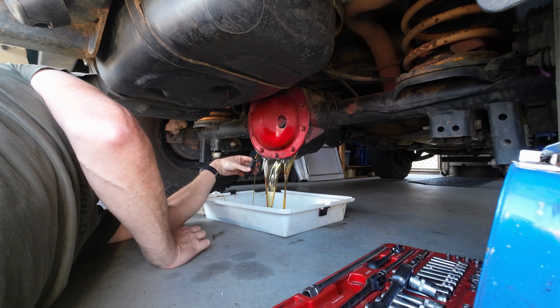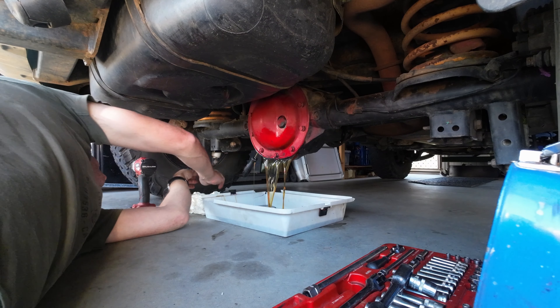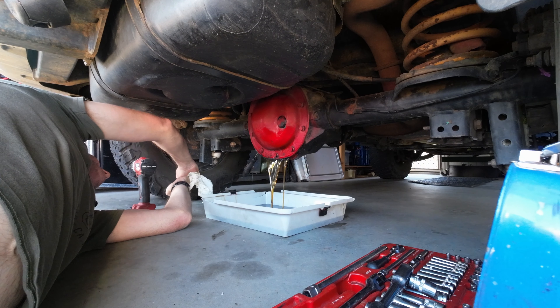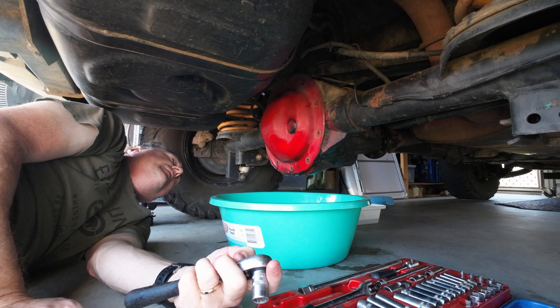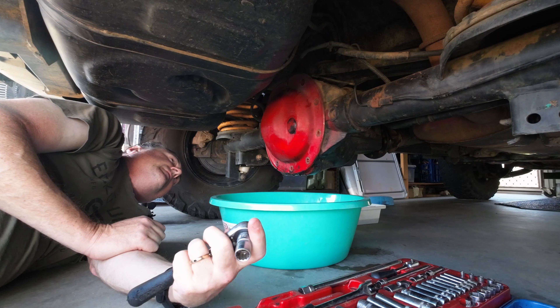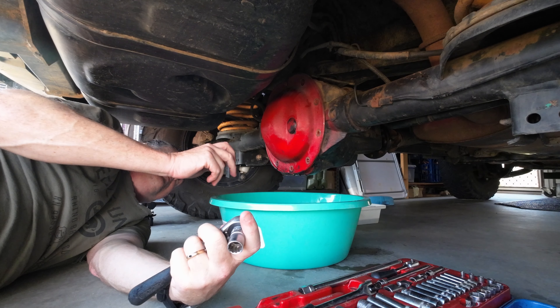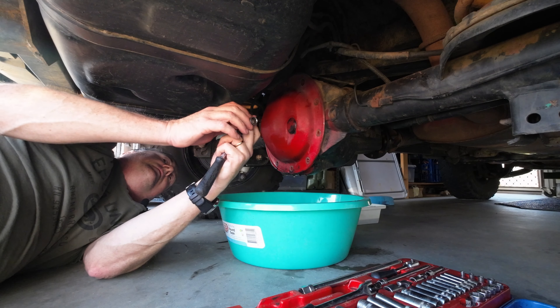We'll let that drain and we'll start undoing it soon. I've just changed over to another bucket — this is going to catch all the other stuff that comes out of it, and I can sit the diff cover in there. One more bolt to go. I've already undone all the rest of them.